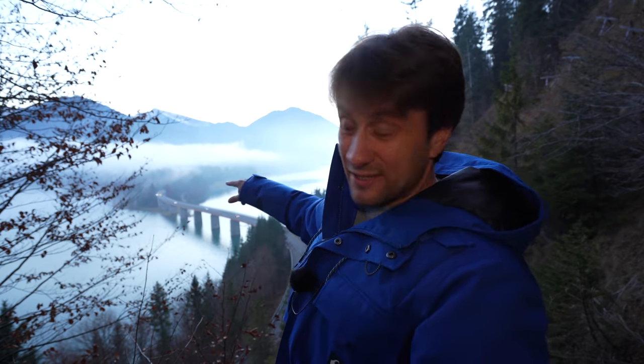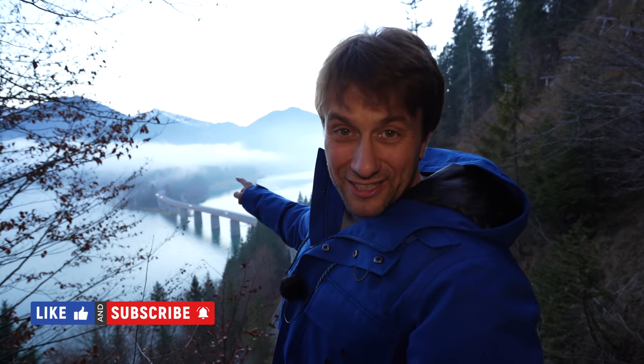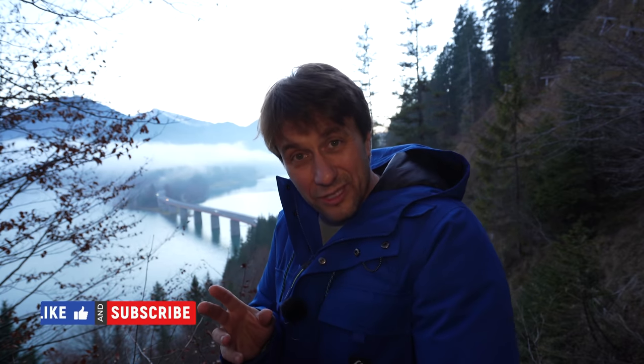Hallo zusammen, mein Name ist Sigi Eichhorn und willkommen bei der Folge Sigi Will's Wissen. Ich bin hier am Silvensteinsee, oberhalb dieses schönen Speichers und habe vor, hier ein ganz besonderes Foto zu machen. Und zwar möchte ich Lichtzieher von einem Auto aufnehmen, die über diese Brücke fahren, von dieser Richtung hier in die andere Richtung. Und dafür muss ich jetzt noch ein paar Minuten warten, bis es noch dunkler wird.